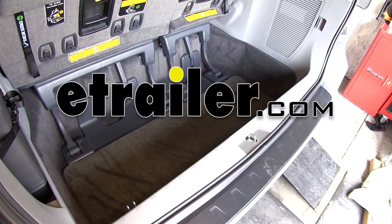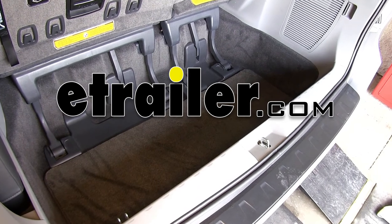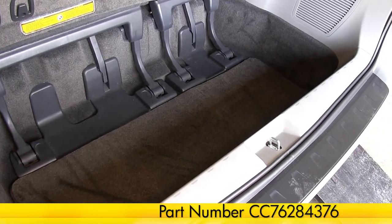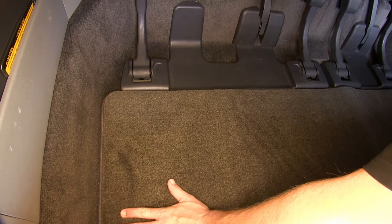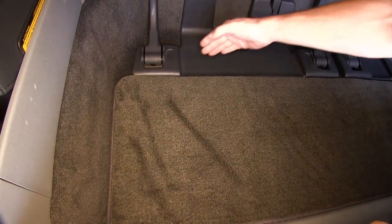Today we've got a 2012 Toyota Sienna and we'll be test fitting the Covercraft Premier Custom Cargo Mat, part number CC76284376. This unit is smoke in color. First we'll open up the rear cargo hatch and then we can install the new custom cut carpeted floor mat that protects the vehicle's cargo area.